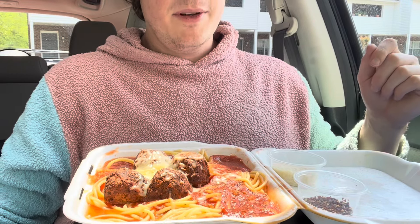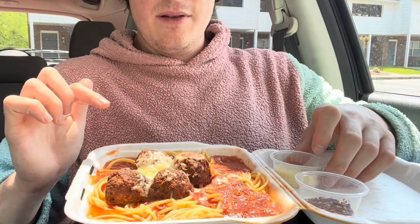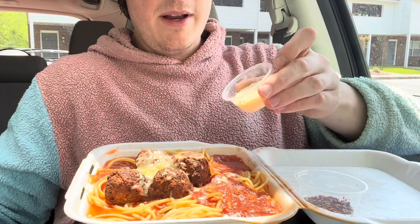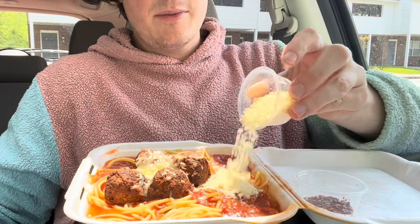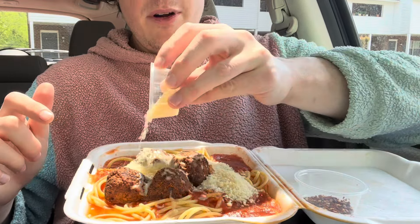Hey guys, we got spaghetti and meatballs today — spaghetti with meatballs and marinara. I got parmesan cheese which I'm gonna go ahead and add, extra because I like it. Oh wow, this is a lot of parm. And we also got red hot pepper flakes — I like those on everything Italian — so I'm gonna go ahead and add that as well. It's my spaghetti.